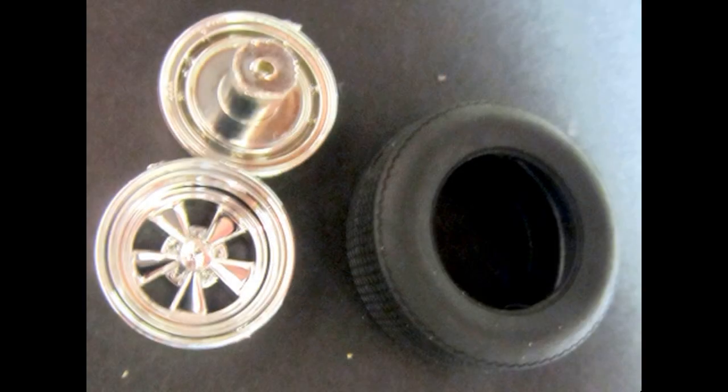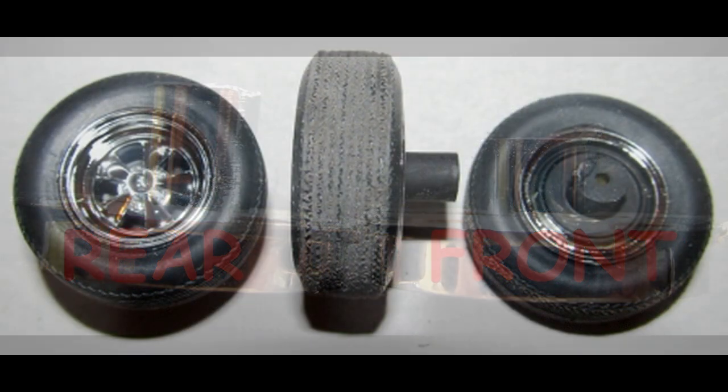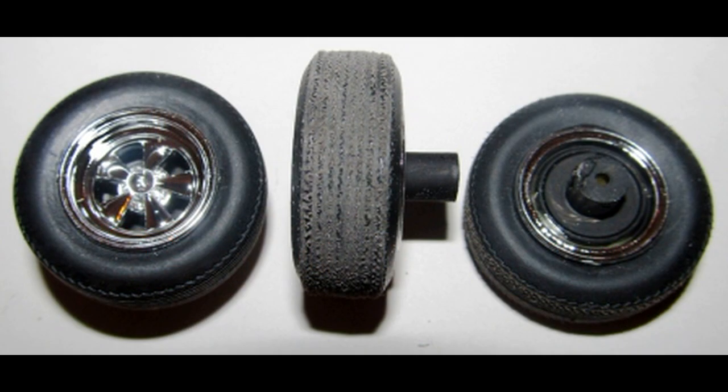Now grab the wheels and tires, and note that the rim backs have different sizes. The hub is a little bit longer, and those are used on the rear. Paint the inside of the rim backs flat black, as well as the rim inside of the backside. The tires are non-directional and all the same size, so location is not important.